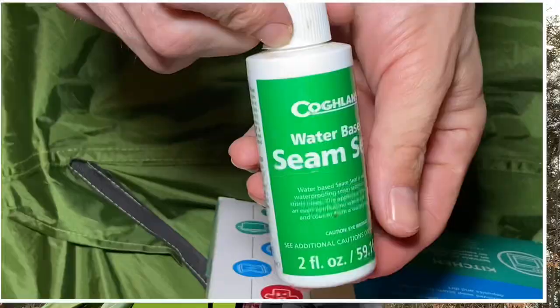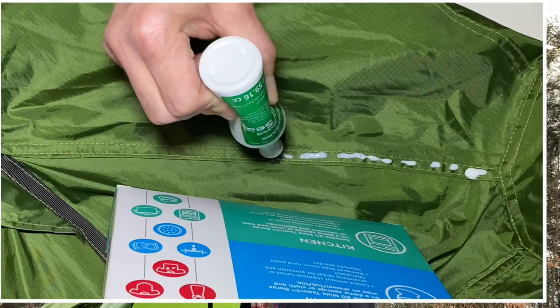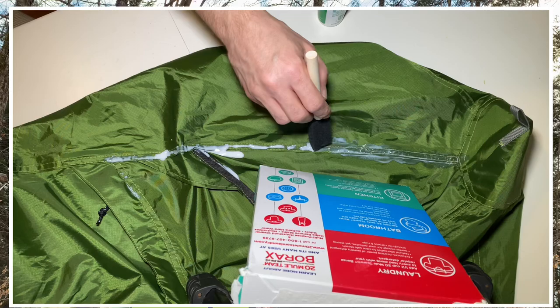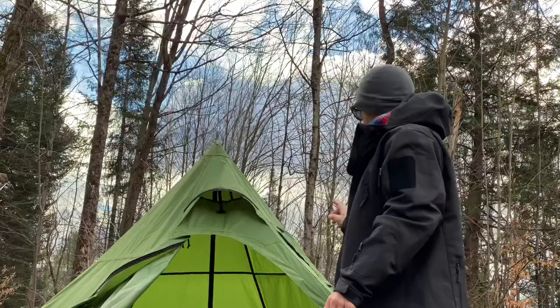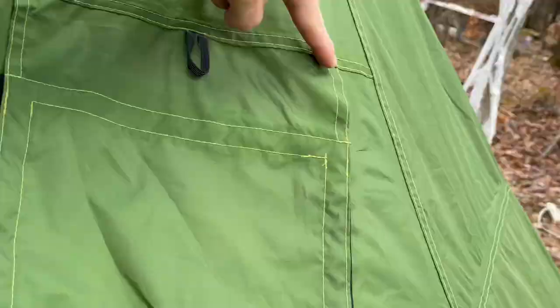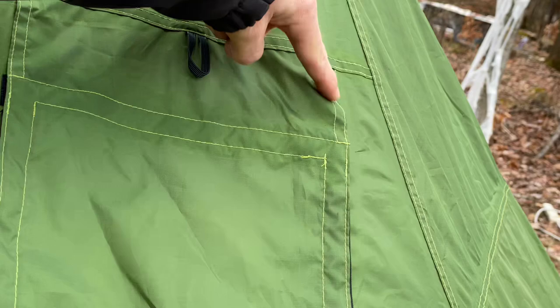I sealed all that up using a seam sealer product. With that product I used a sponge brush, which worked much better for spreading it around than the bristles that came with the bottle. I worked it into the seam with the foam brush and also did above the door. The stove jack was leaking too, so I sealed the top seam of the stove jack, the side seams, and the top seam of the stove jack flap.